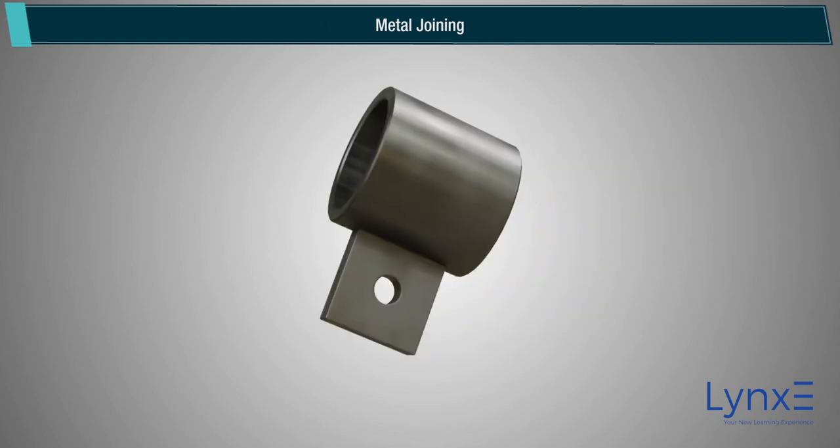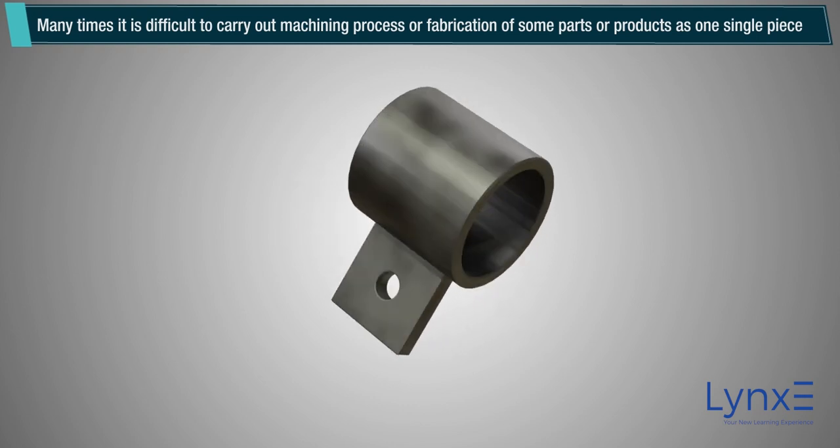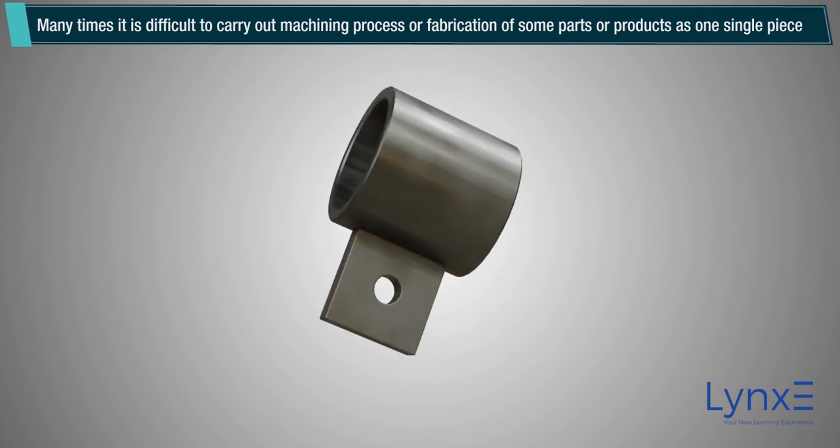Introduction to metal joining. Many times it is difficult to carry out a machining process or fabrication of some parts or products as one single piece.